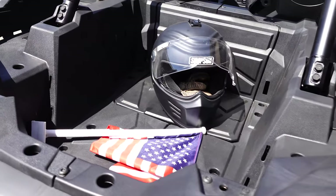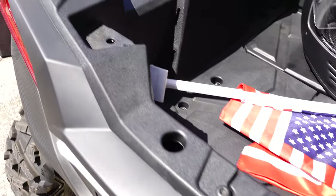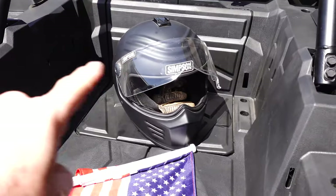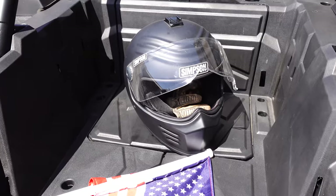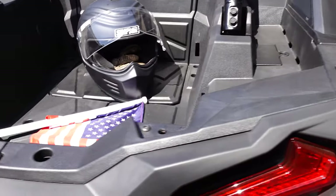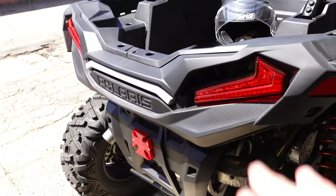The cargo area is pretty decent — it's got a 300-pound capacity. There are all kinds of gadgets and things you can mount in here, including a perfectly fitted rigid toolbox and all kinds of accessories, which we will explore in upcoming videos.